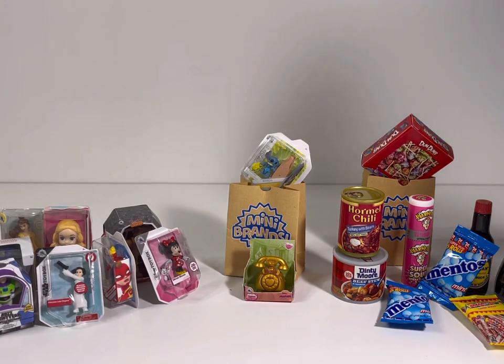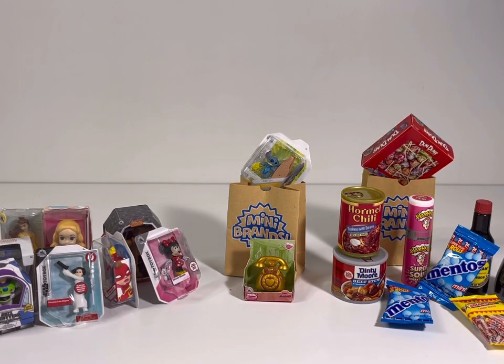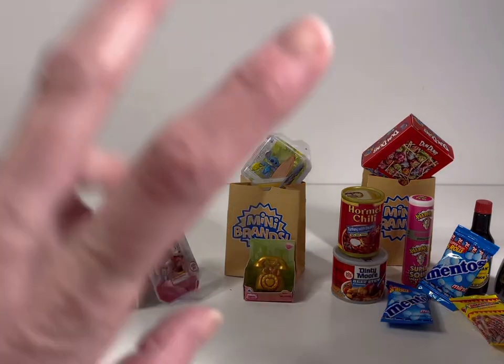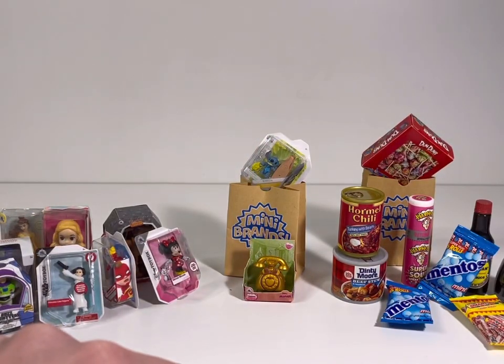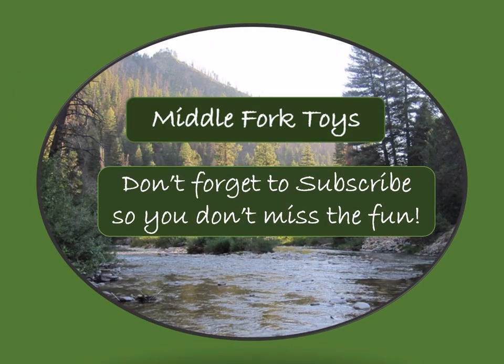I am going to be so excited to go play with these with my kiddo — she's going to love them! Alright everybody, on the count of three yell your favorite to the TV — one, two, three! Mine is definitely the ultra rare mini phone, but they're all super super cute. Thanks so much for joining us today with the Mini Brands — we'll see you next time, bye bye!